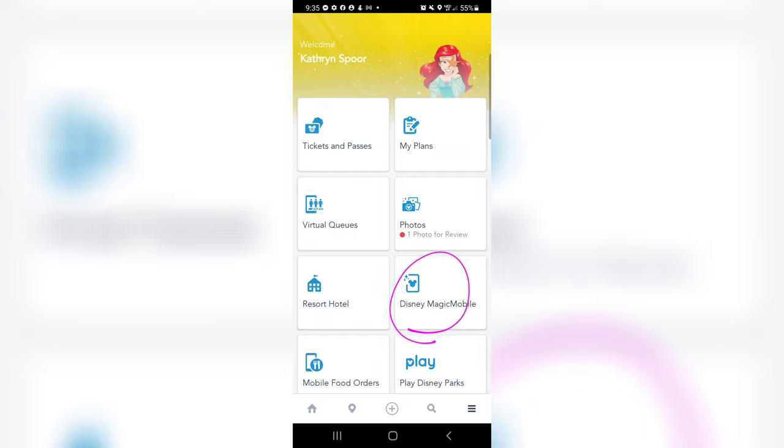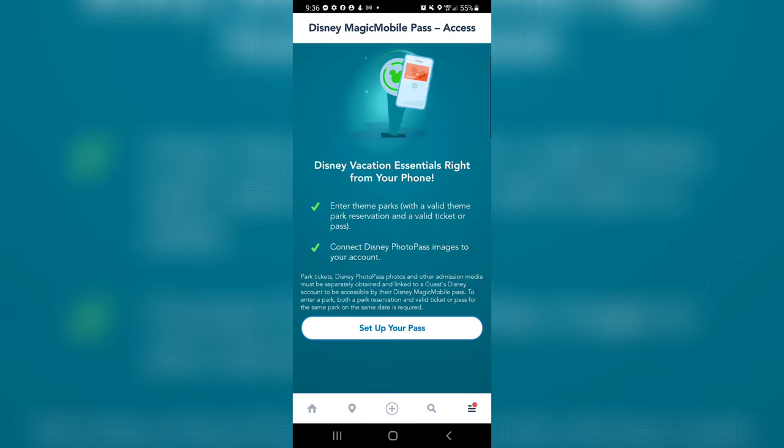Now previously when you would have clicked this it would have said sorry, it's not available, so gotta wait. But let's see if it's different today. Here we go — Disney Vacation Essentials right from your phone.